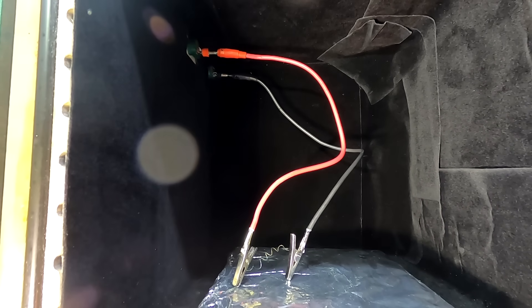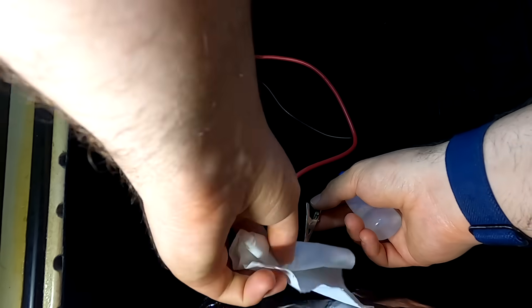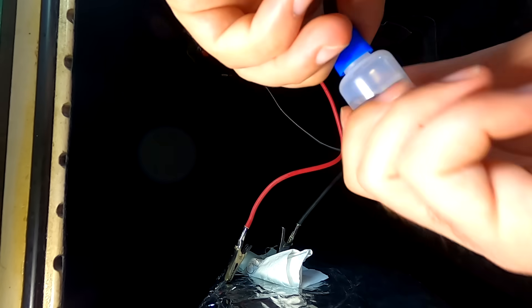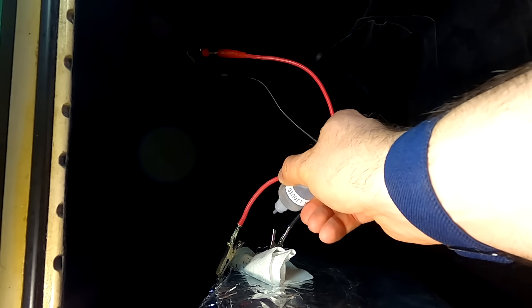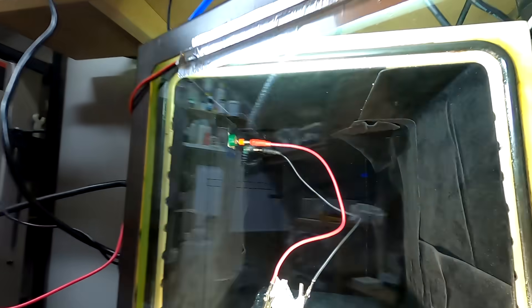With a positive and negative connection from the outside to the inside, I can apply current to anything inside the chamber, which lets you heat things remotely. I created a heating element out of nichrome wire and wrapped it around a piece of tissue soaked in smoke fluid — also called fog fluid — which is the liquid you put inside smoke machines, quite similar to vape juice. I sealed the chamber up and pulled a vacuum as low as my pump would go, probably around 1000 microns, which is a pretty good vacuum.